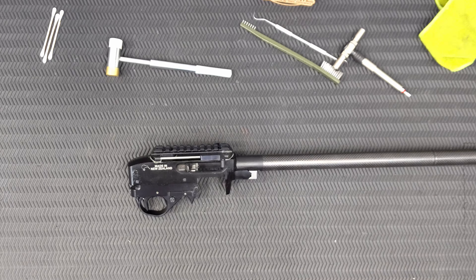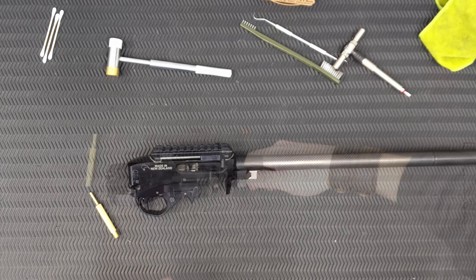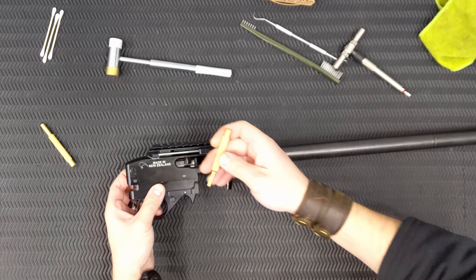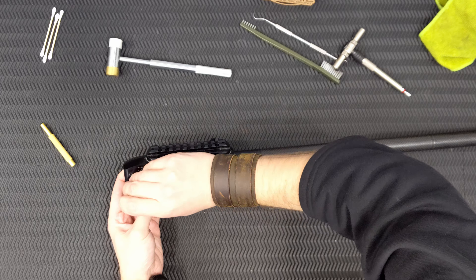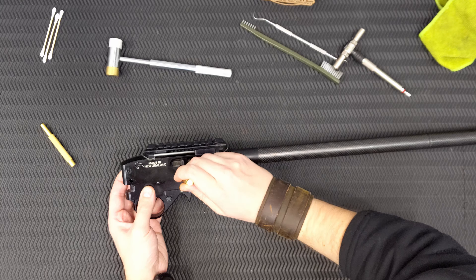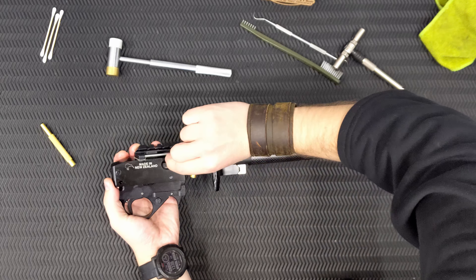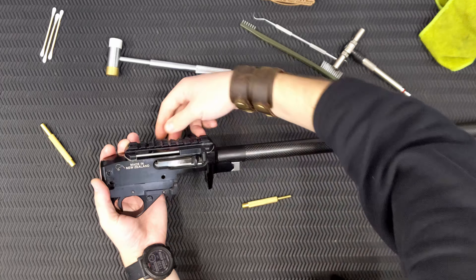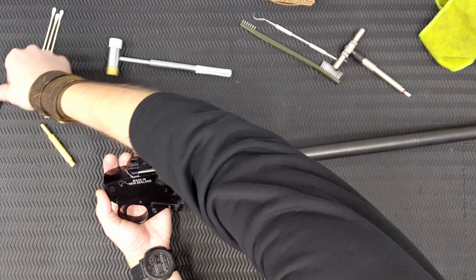You need some form of a small precision or gunsmithing hammer, and then I like usually a relatively small punch, and then a slightly larger one as well. There are literally two pins, and they don't even require knocking out — they should just come out. Just let the bolt run forward as well; that'll take some of the pressure off. Push those pins out like that.